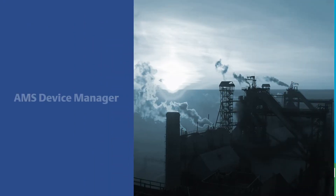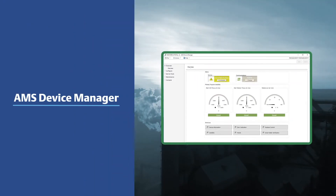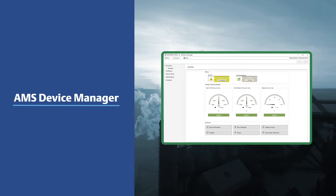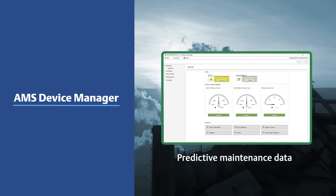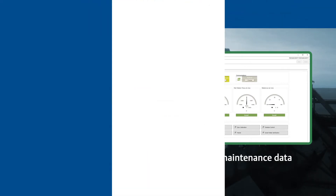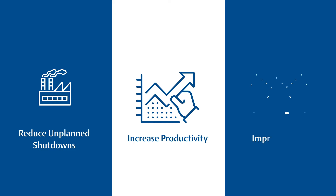Emerson's AMS Device Manager delivers a real-time view to the health of a wide range of devices across your entire operation, providing predictive maintenance data, including valuable troubleshooting information that can drive informed decisions to reduce unplanned shutdowns, increase productivity, and improve safety.